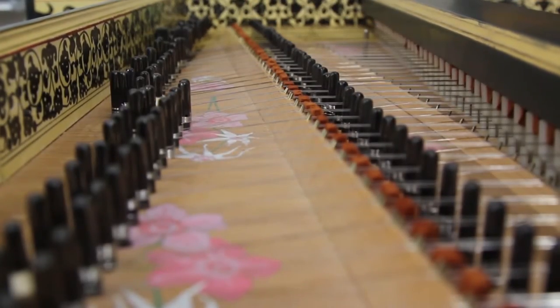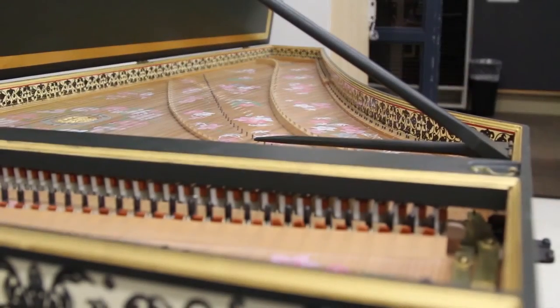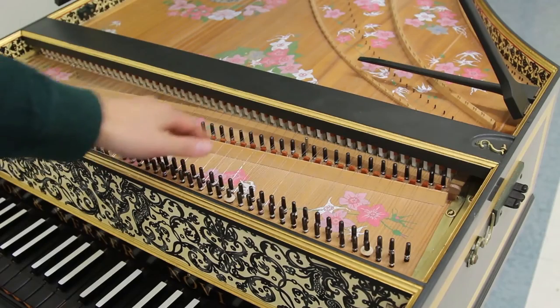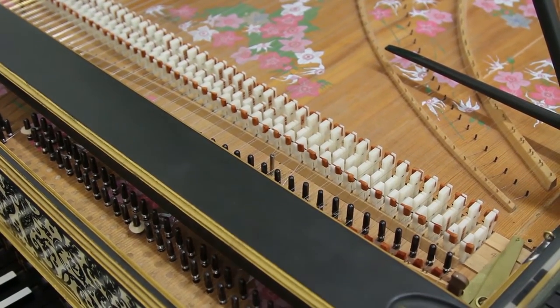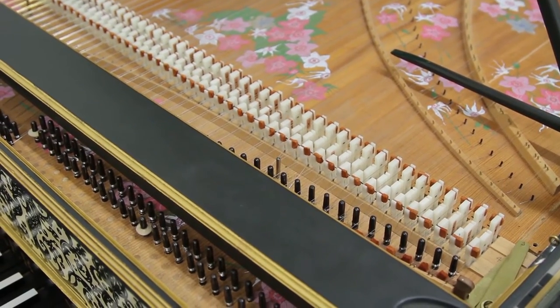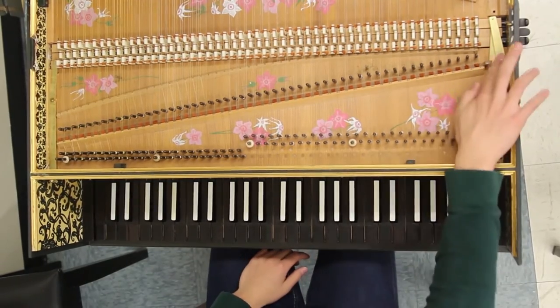More advanced harpsichords feature multiple sets of strings. Stevenson Baroque Ensemble's harpsichord features three sets of strings: two eight-foot and a single four-foot. The knobs on the side allow the player to engage different sets of strings to vary volume and texture. There is also a lute stop which dampens the vibrations on a single set of eight-foot strings. These are what the different textures and volume string combinations can create.